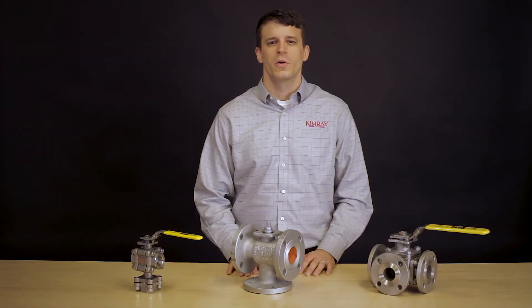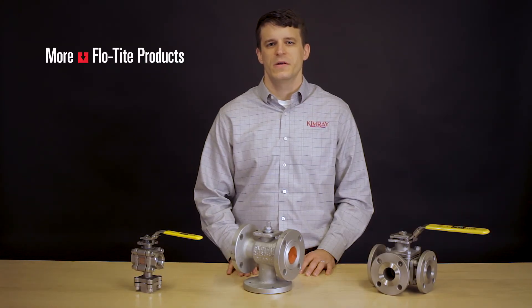If you'd like to learn more about these multi-port valves and how they can fit your applications, please contact your nearest Kimray store or authorized distributor.